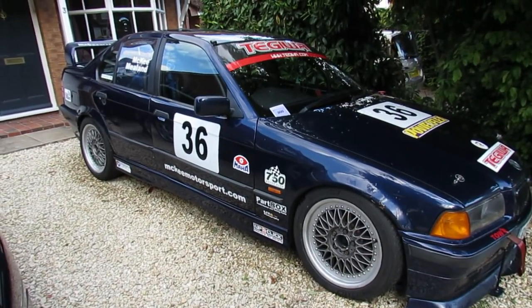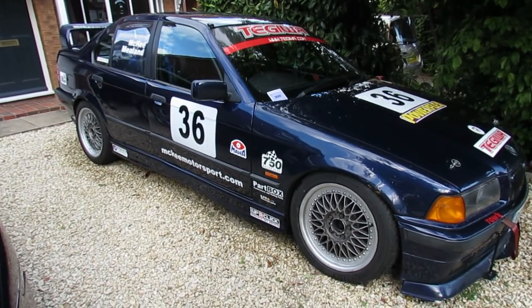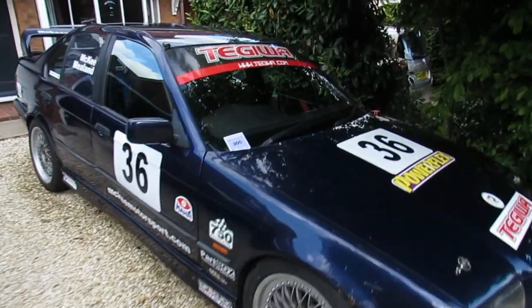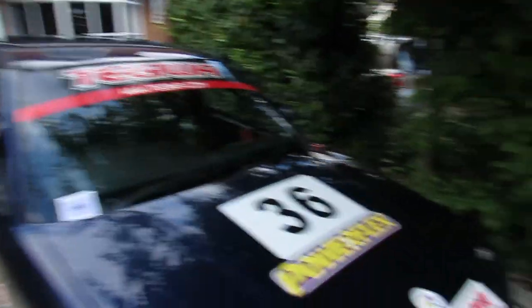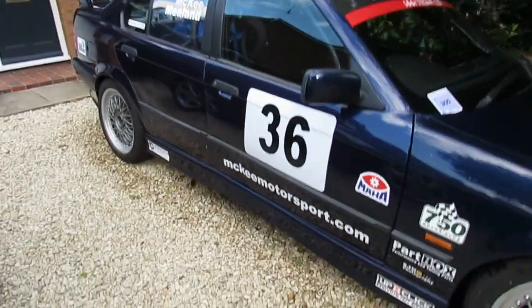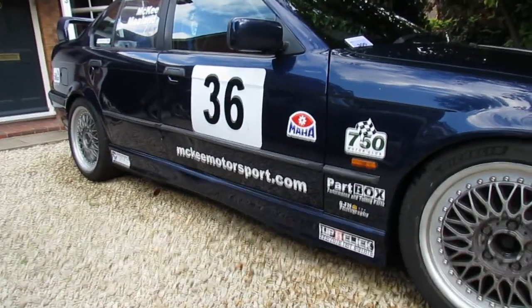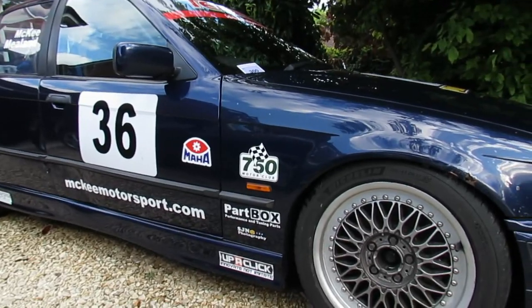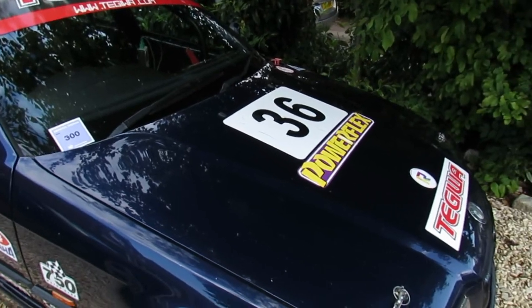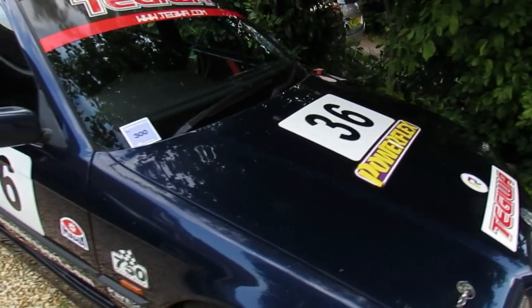Something else worth covering is the stickers on the car. Apart from race numbers on the side, which are required for identification from trackside, the rest are sponsors — but not in the way people typically think. The majority are series sponsors: the Tegiwa ones sponsor the Club Enduro and Road Sport series I normally race in. Upper Click and Endurance Financial are also series sponsors. The Powerflex sticker is there because they supplied polyurethane suspension bushes at a discount in exchange for some exposure.